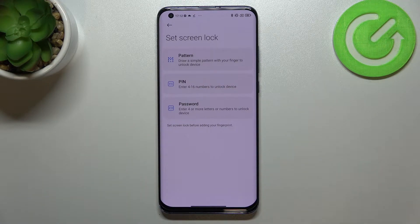Here we've got the very first step of adding the fingerprint — we have to add an additional screen lock. Of course if you've got one currently set, no worries, you will be just transferred to another step.